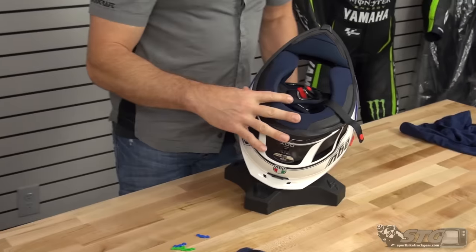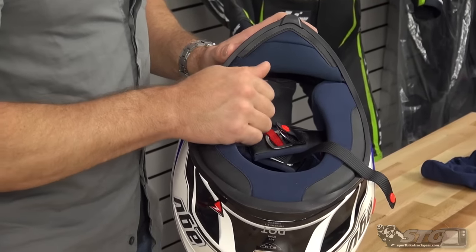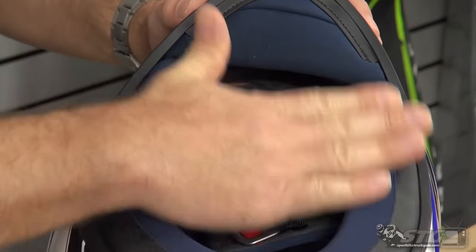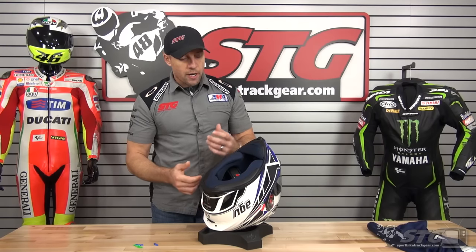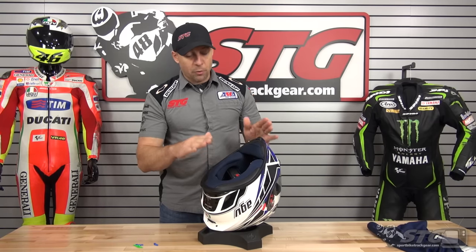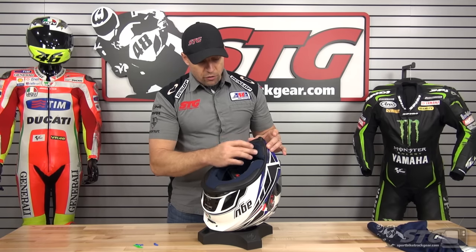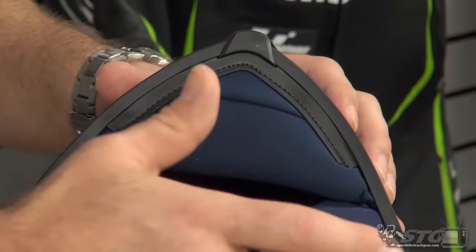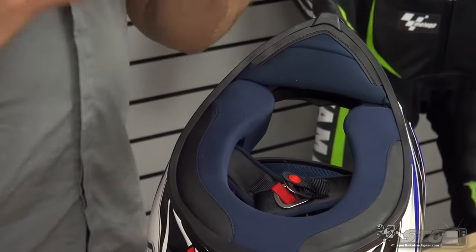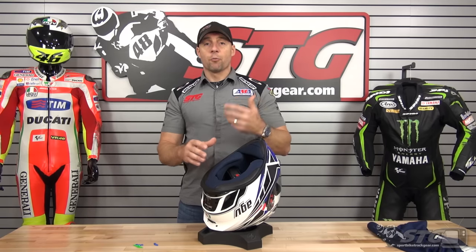Liner: the helmet comes with a removable chin curtain and has a really thick neck roll that's actually integrated into the cheek pads. The fabric they used is nice, comfortable, and moisture-wicking — definitely a higher-end fabric. This helps to reduce the noise of the helmet quite a bit, especially the chin curtain. It is removable, and when you remove it, it helps to reduce fogging inside the helmet because it allows air to escape through the bottom. So you have to temper whether you want to leave it in — it's a little cooler out, it's going to fog more. Pull it out and it allows the air to escape, which helps combat fog. It does have an anti-fog shield but it can be overwhelmed, and when it is, more airflow makes it more effective.